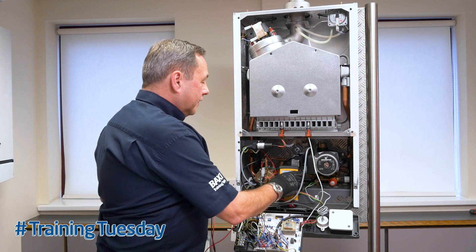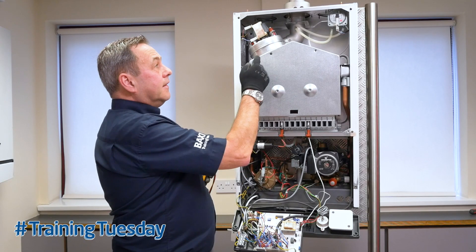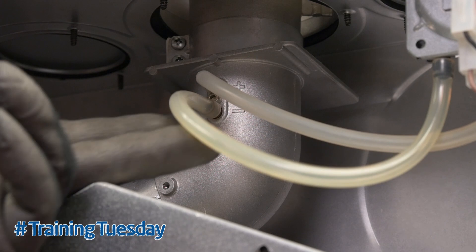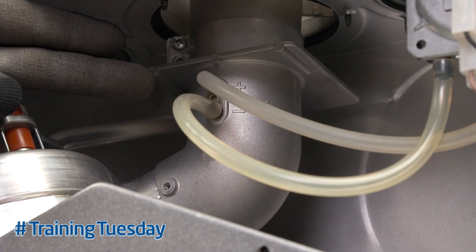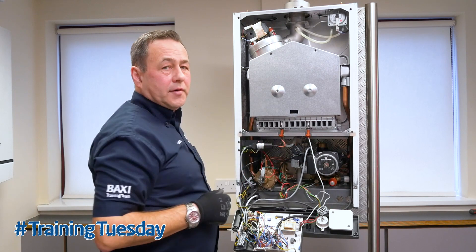If the boiler is showing you a fan fault with the fan running, then check your air pressure pipes, your venturi, and check your flue's not blocked before replacing the air pressure switch.